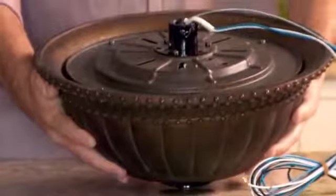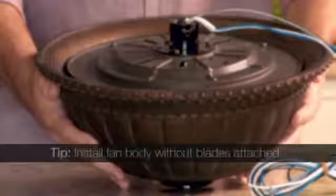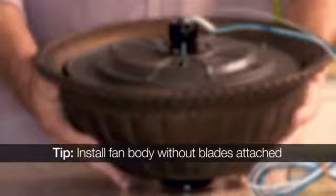Now let's get the fan body ready to install. Here's an important tip: you never want to attach the blades until the fan is up on the ceiling. This makes installation so much easier.